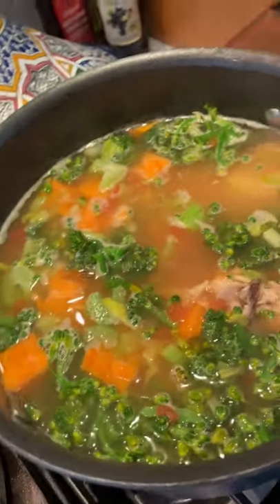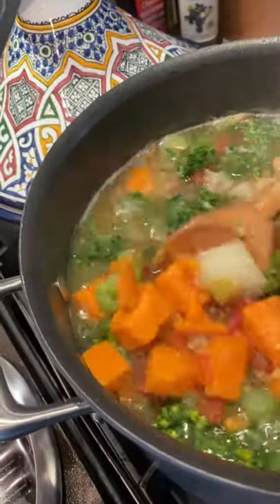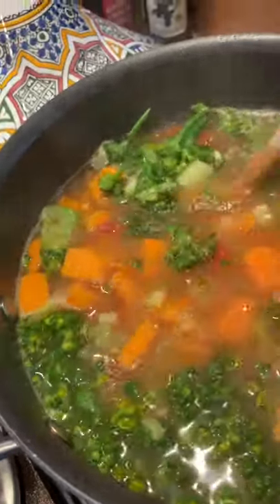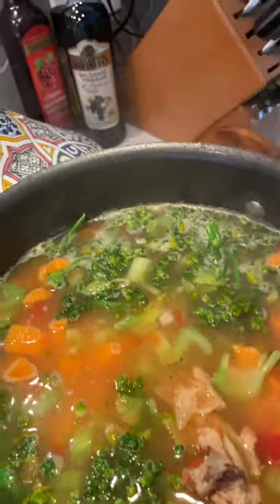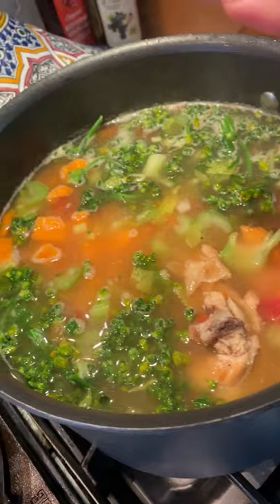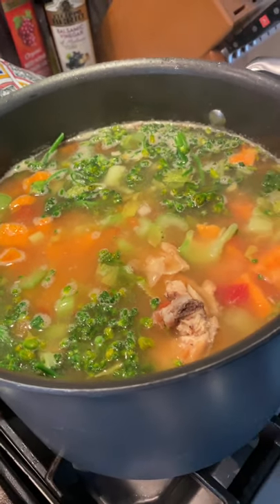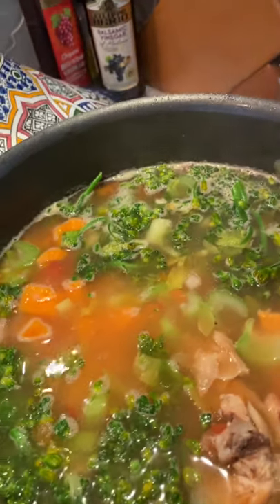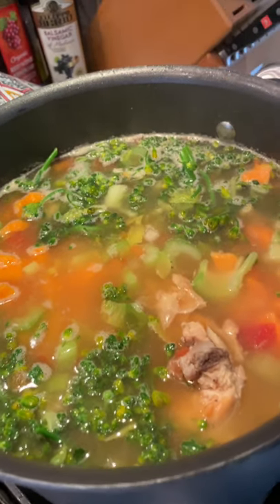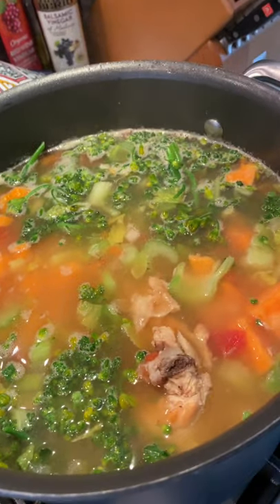So I kind of skipped ahead — I added my vegetables in. There's potatoes, sweet potatoes, celery, and broccoli all in the soup. I'm about to take the chicken out and take it off the bone so you don't have big chunks of chicken in it. I did the potatoes first, then about 20 minutes after that I did the sweet potatoes since they were already cut up, and I added the celery and broccoli all at the same time. I'm about to add my yellow squash, and then the last thing I'm going to add is the cabbage.